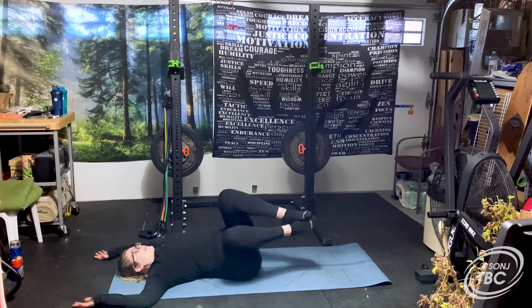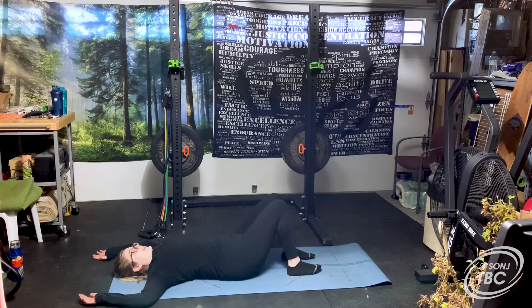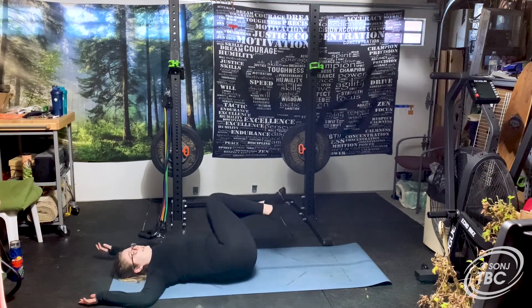Inhale, bring your knees back to center, and then drop them back down to the left side of the body.